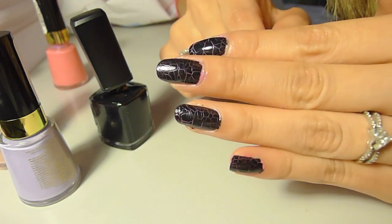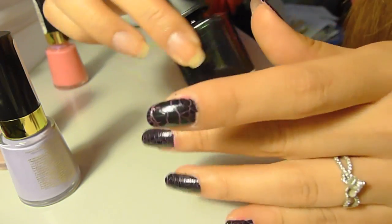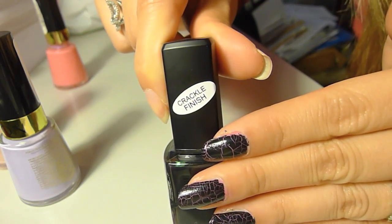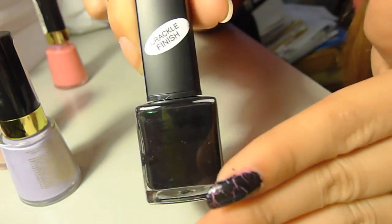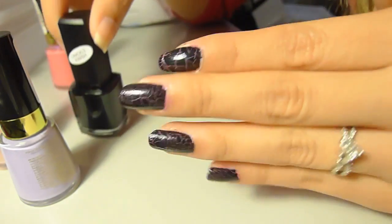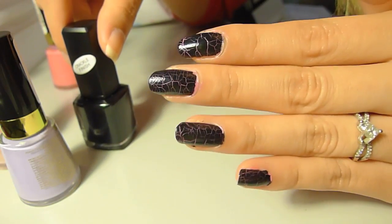So here's a little review on the BYS Crackle Finish Nail Polishes. Definitely pick them up if you live in Australia or if you can get access to them. It's a very good alternative to the OPI or China Glaze crackle polishes — definitely a really good dupe for any high-end crackle nail polishes. I hope you liked this review and I'll speak to you guys in my next video. Thanks for watching, bye!